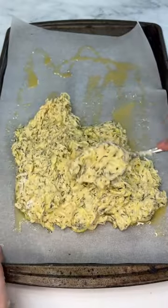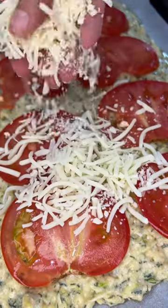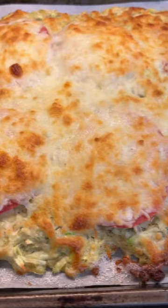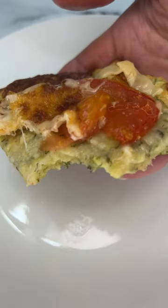Put the dough on a greased parchment paper, add tomatoes and cheese on top, and bake at 400 degrees for 15 minutes. Very tasty and healthy lunch for you.